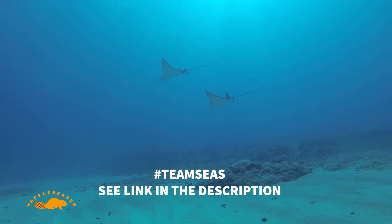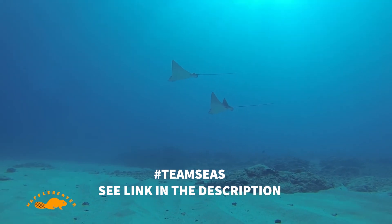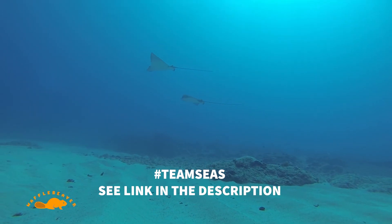Enjoy this underwater footage taken by a friend. Thanks again for watching, and have a great day.